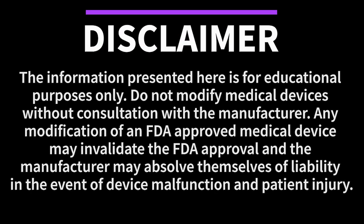Warning: this information is presented for educational purposes only. Do not modify medical devices without consultation with the manufacturer. Any modification of an FDA-approved medical device may invalidate the FDA approval, and the manufacturer will likely absolve themselves of liability in the event of device malfunction and patient injury.